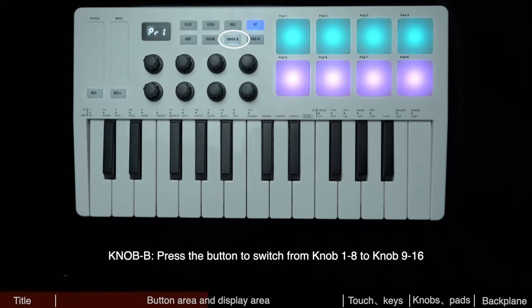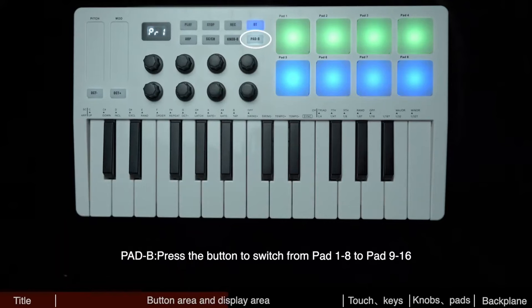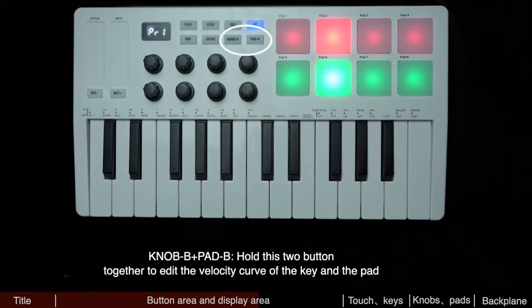The smart functionality of this keyboard extends to its compatibility with various operating systems, including Windows, macOS, Android, and iOS. It seamlessly integrates with popular digital audio workstations such as Ableton Live, FL Studio, Cubase, Logic Pro X, Bitwig, Reason, Studio One, and GarageBand for iOS users.